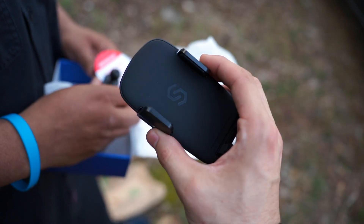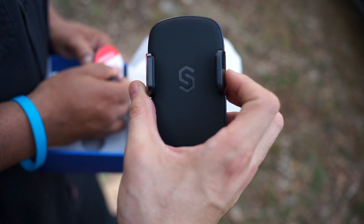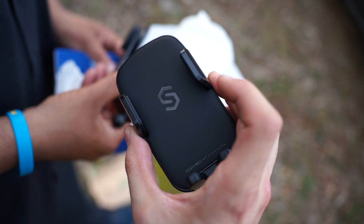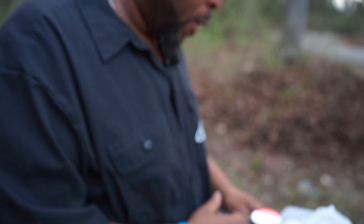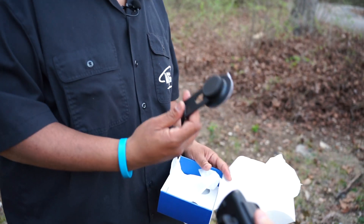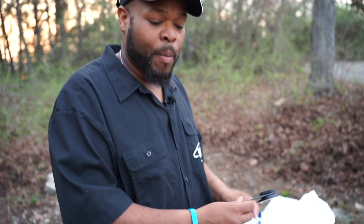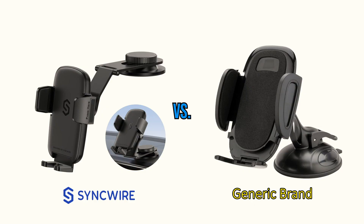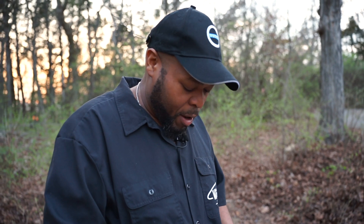Right off the bat you can already tell the build quality — it looks really good, super sleek design. It's got a nice little logo in the middle and rubber padding on the back so your phone doesn't slip out, even on hot days or if you're not running a case. Also, this is metal, which is really surprising — a metal arm that this attaches to, which is pretty cool because most mounts you see are usually plastic.